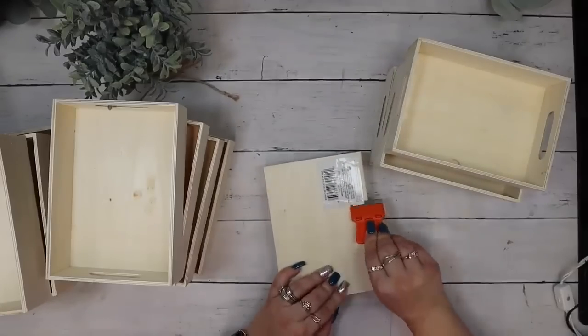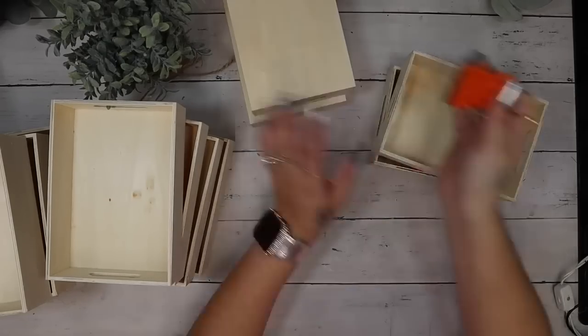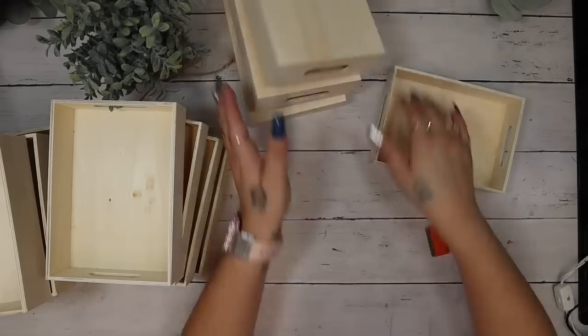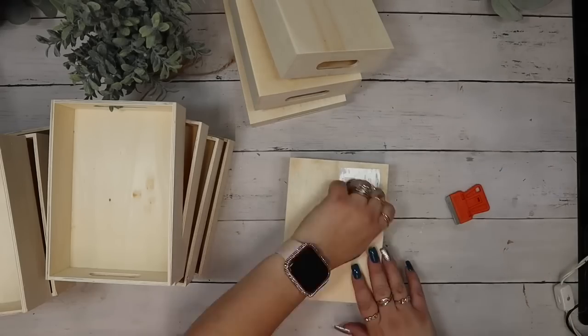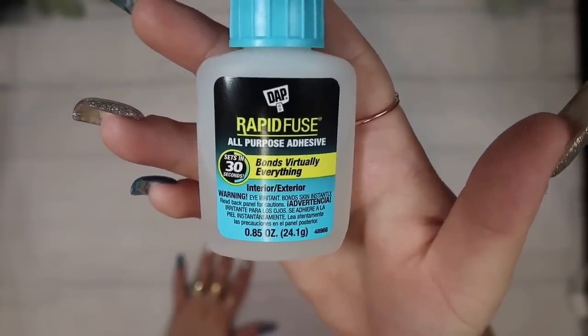Let's jump into today's video — I'm super excited to see what I made last year. I'm going to take 12 of these trays from Dollar Tree and I'm going to start by taking all the stickers off.